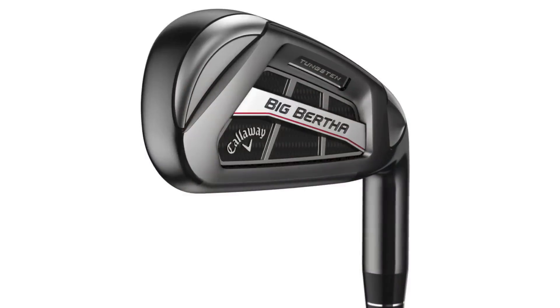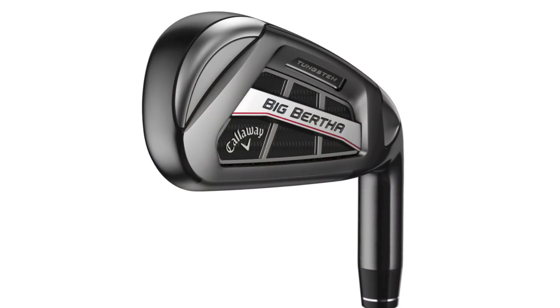There's tungsten weighting in these irons — 100 grams of tungsten through the set, with a little more in the long irons positioned low down to move the CG lower and get the ball up in the air. The shorter irons have a higher centre of gravity for those scoring shots, providing a more controllable, penetrating flight and hopefully more accuracy.